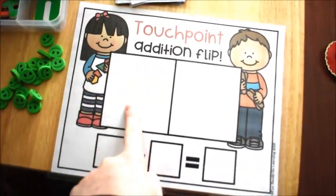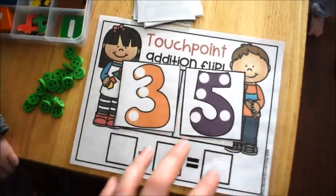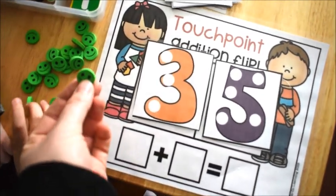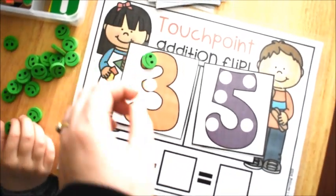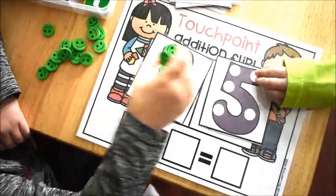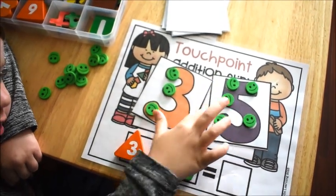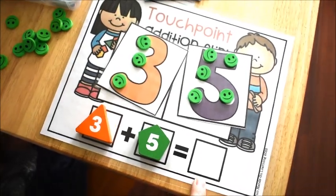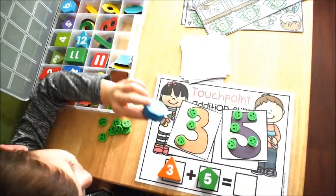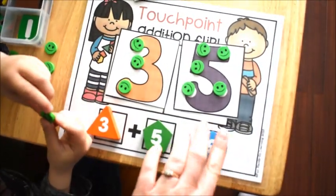Flip over two cards — flip over a card and put it here, then flip over another one and put it here. You flipped over three and five. You're going to add these numbers — three plus five — by using touch points, putting your smiley faces on each touch point. There's one, two, three on the number three, and five touch points on the number five. Find our eight and let's put our answer in here — what's our sum? Three plus five equals eight — excellent! We used our touch points: three plus five, or five plus three, equals eight.